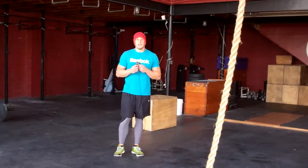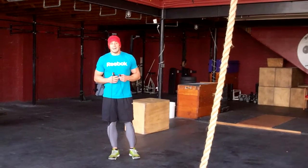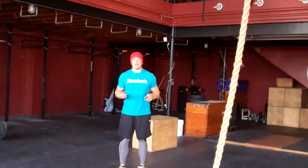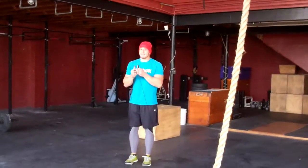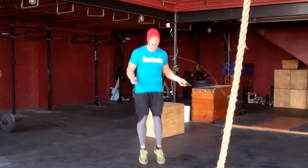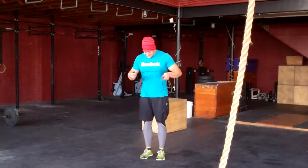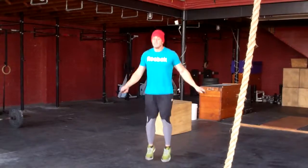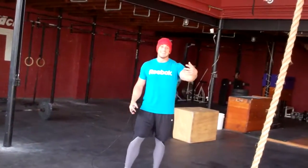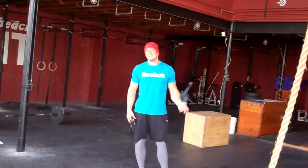If you can do double unders a little bit but can't link them together, there's the always challenging single-double. Hopefully I can outperform Anders on this one because he is not great at the single-double — neither am I for that matter. Hopefully you're better at the single-double than I am or Anders is, or you can just learn double unders. Anyways, that's the workout guys, we'll see you Thursday.